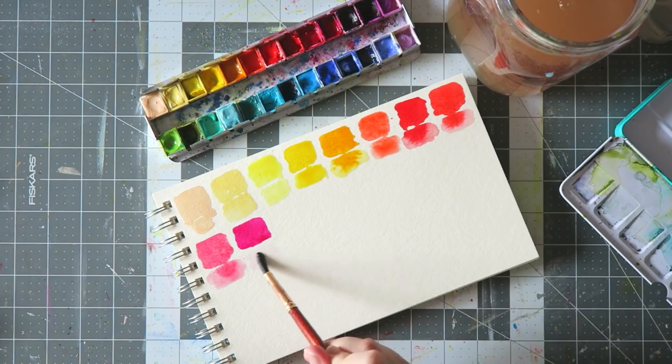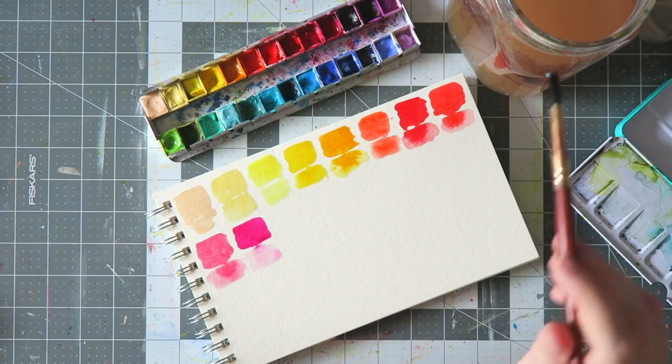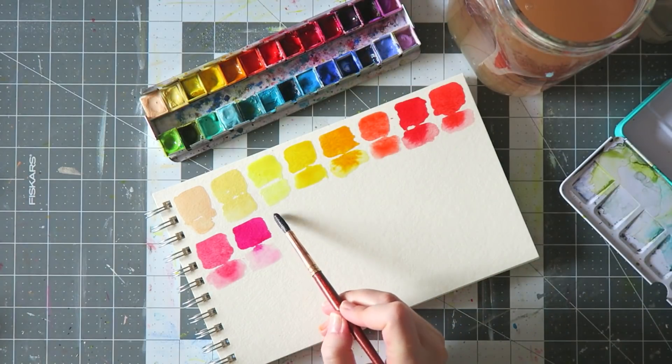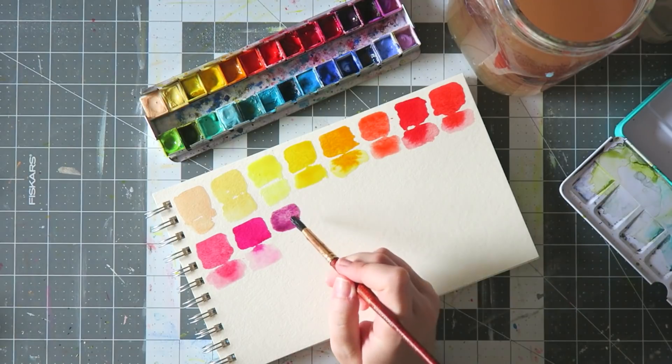Next up we have the Schmincke Brilliant Purple. This is a fluorescent color — it doesn't have a lightfast rating. It's a beautiful, kind of fluorescent, brilliant purplish-pink. I love it.